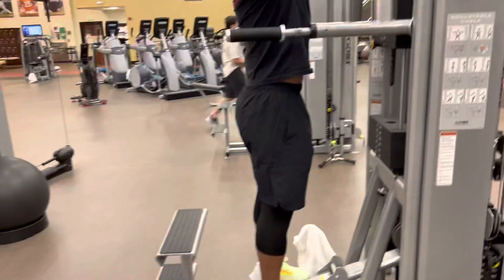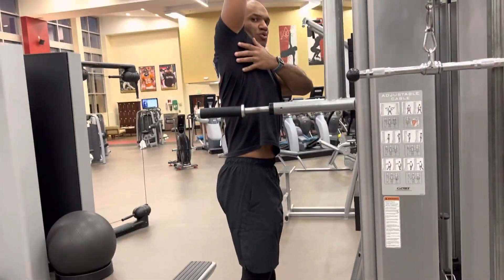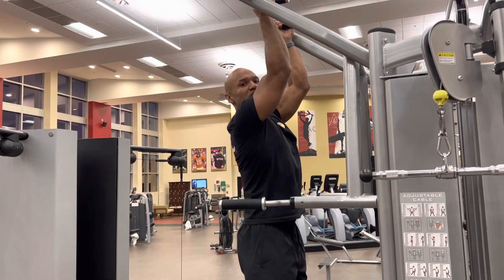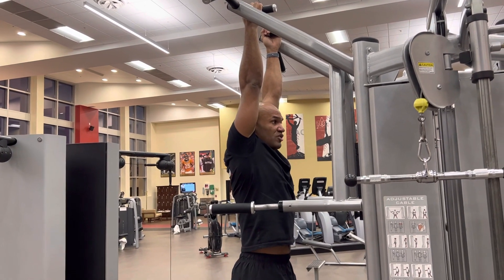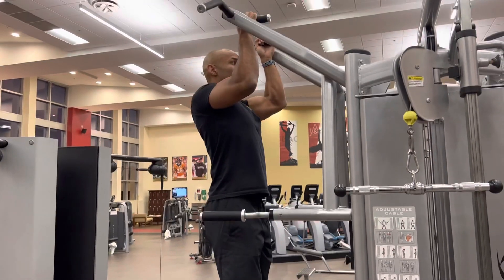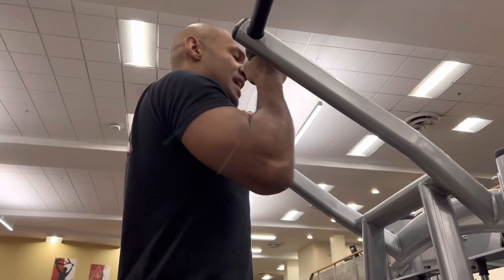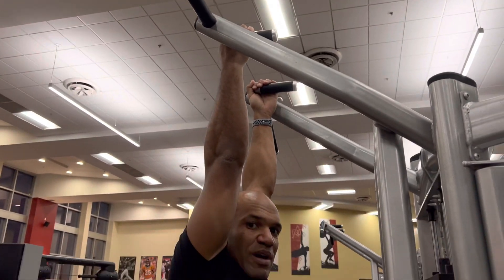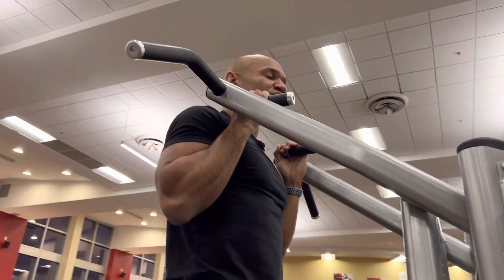When I say all the way down, I mean the shoulder is totally going up — not halfway, all the way down. From there, start pulling until your chin is over your hands, then go back down — full range of motion. Breathe out at the top of the movement going up, and inhale on the way back down.